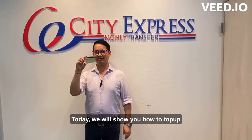Namaskar. Today we will show you how to top up your wallet using our City Wallet Card.